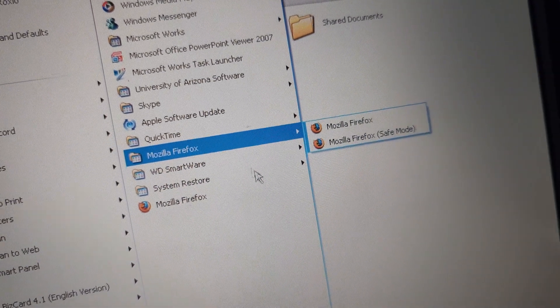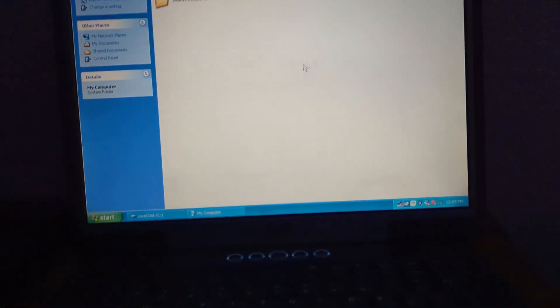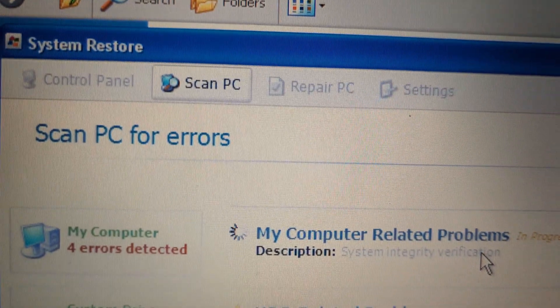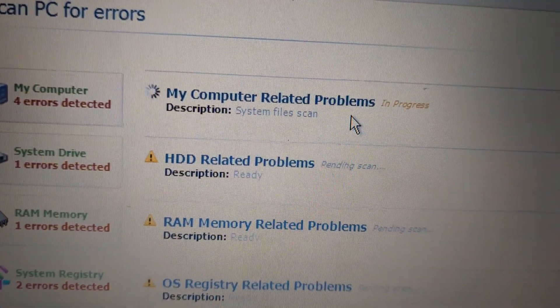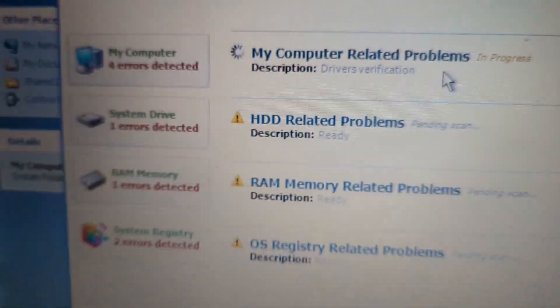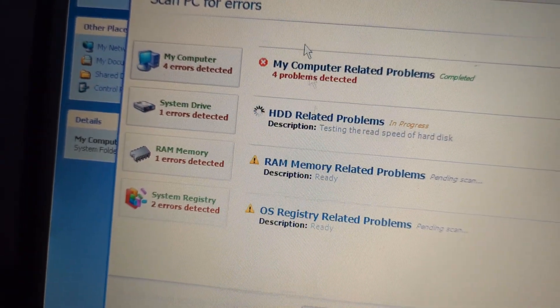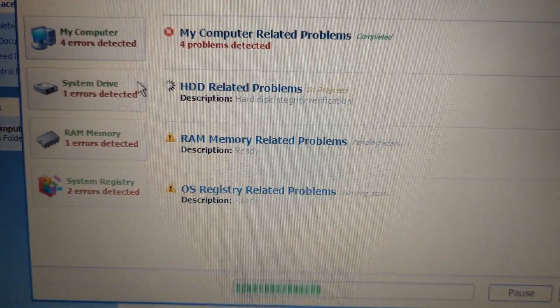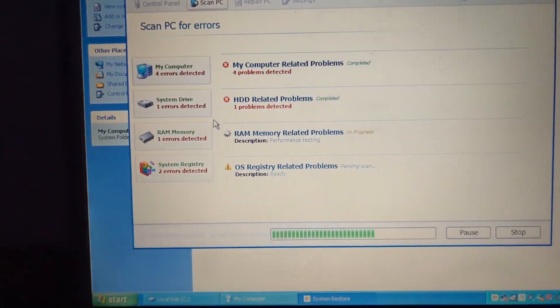There's something called 'System Restore' in the startup. I want to see what it is because that is not the Microsoft System Restore - I can tell you that right now. That looks like a virus or something. There's no way this is the Microsoft one - yeah, that's what I thought. It says 'scan PC for errors' and we already found errors. I really want to know how it found errors when the scan is still pending.